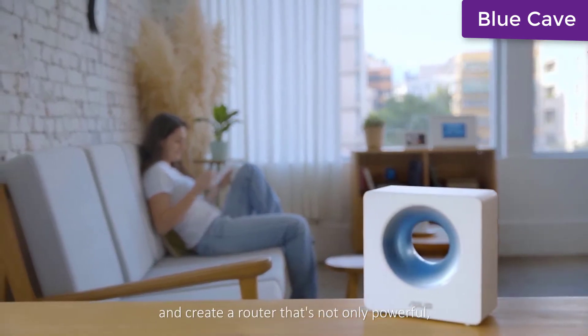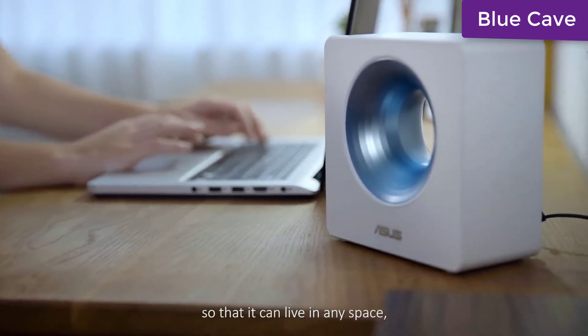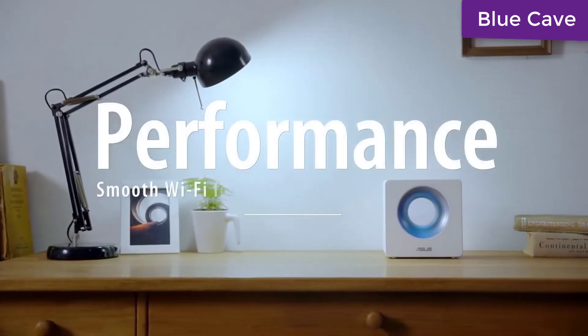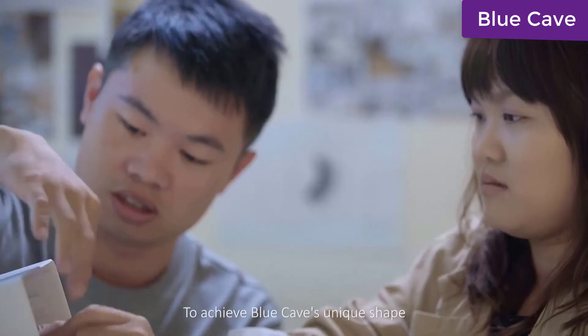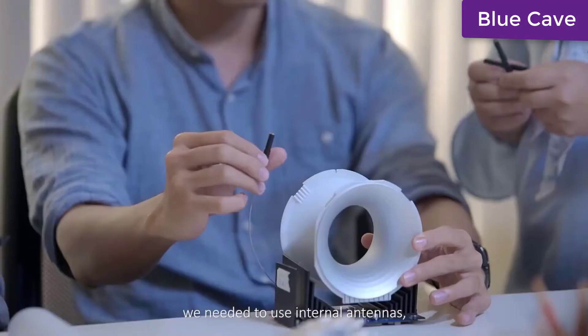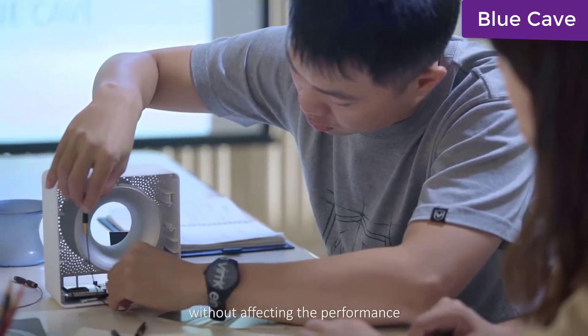The goal for Blue Cave was to innovate and create a router that's not only powerful but compact and beautiful, so that it can live in any space and keep the whole family connected. Most high-performance routers use external antennas to get the best Wi-Fi performance. To achieve Blue Cave's unique shape, we need to use internal antennas, but the challenge was to do this without affecting performance.